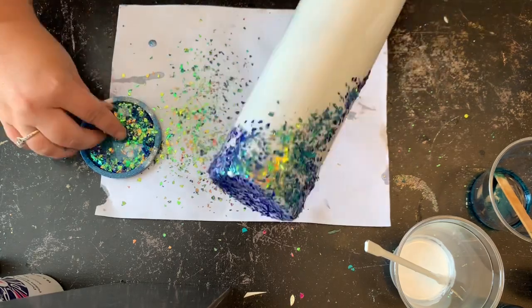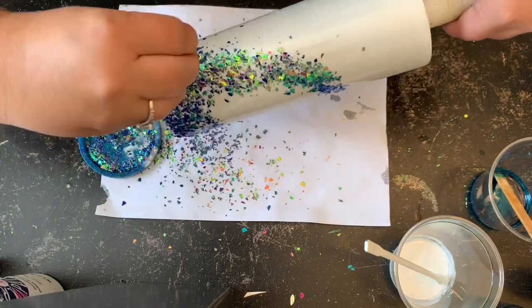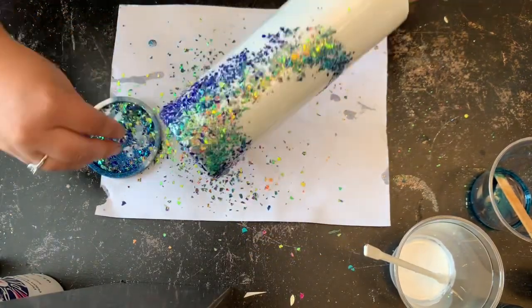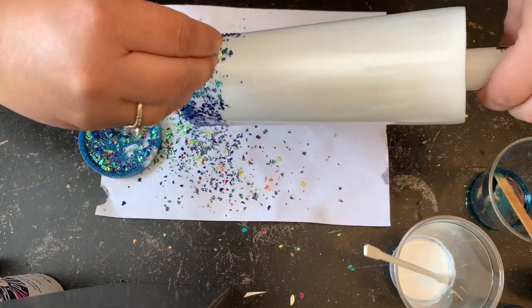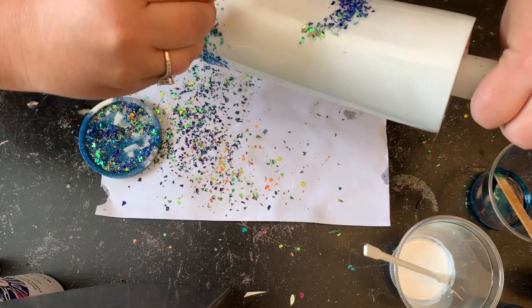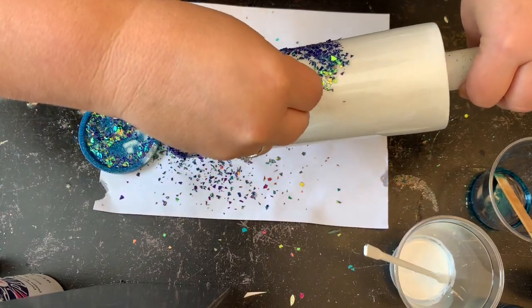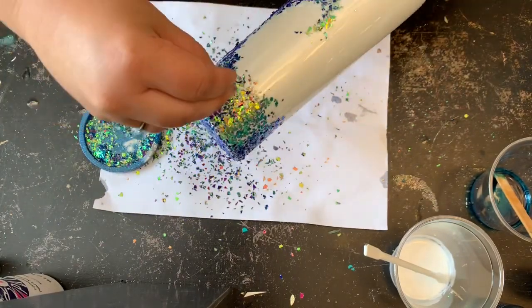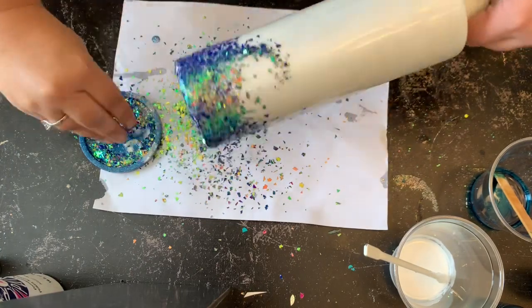Now because I let that epoxy set up the way that it did, I don't have to worry about the glitter shifting when I place it onto the tumbler. I'm just going to continue to touch this up a tad, then roll it over to the backside and add one more small wave, so that way in the end, if somebody wants to add personalization, it can go up in the top area.